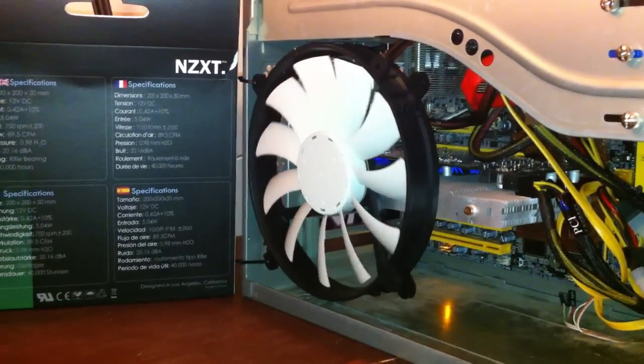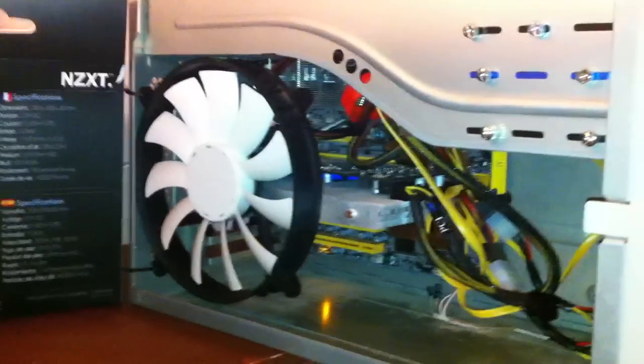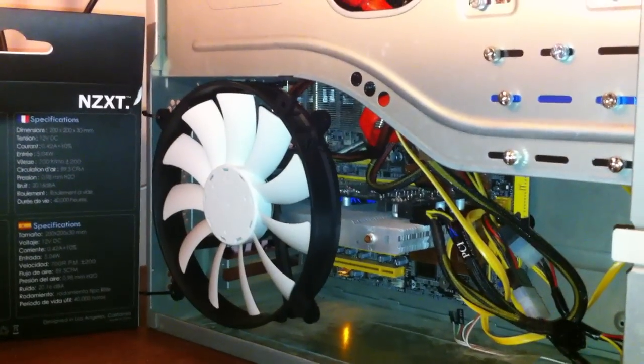All right, all the fans are off. As you can tell, this 200mm fan is whisper quiet at full power.